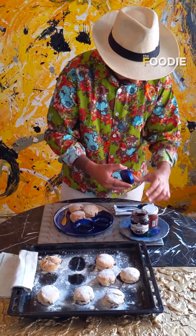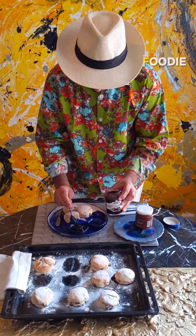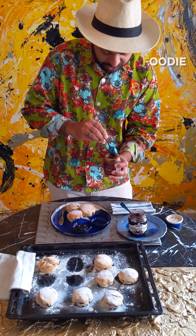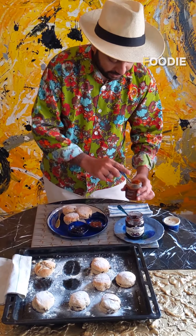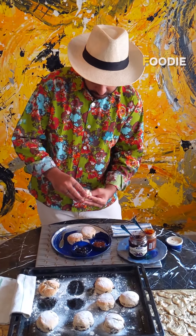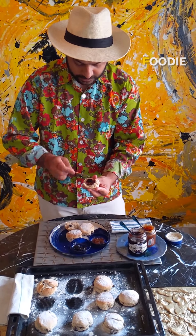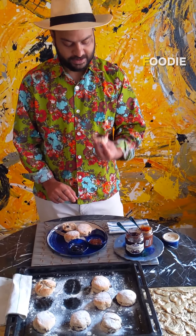I have some jam here — a blackberry jam which I'm going to put right here. I've also got chili and strawberry jam, which is quite interesting. If you have clotted cream or lemon curd, please go for it. As they say, you break it open from the middle — there you see the steam going out — put the jam in, and we're ready to eat.